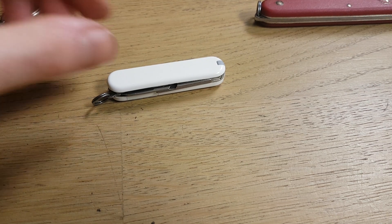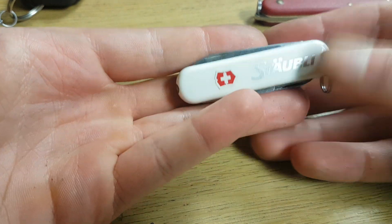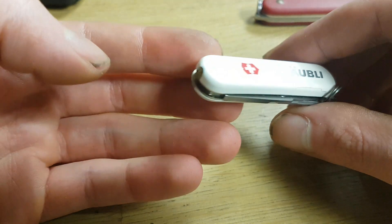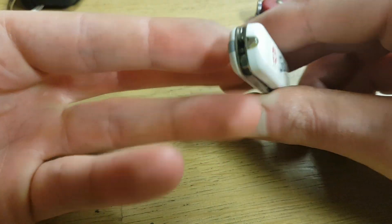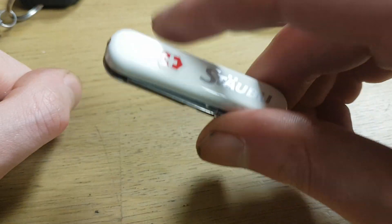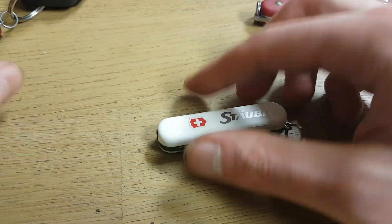Hi everyone. In this video I want to show you how you can replace the batteries of your Swiss light. This is a small Swiss Army knife which has a cool feature — a built-in LED light in the scale — and when you press the logo it should light up, but mine doesn't because the battery is dead.